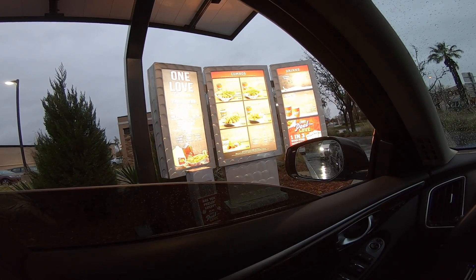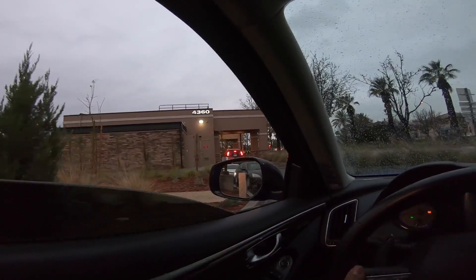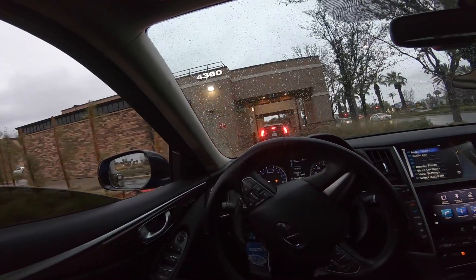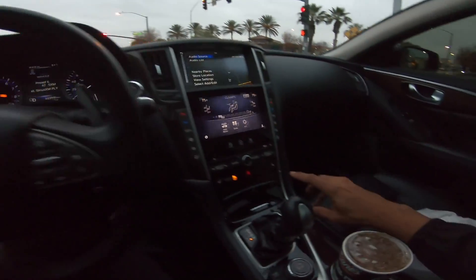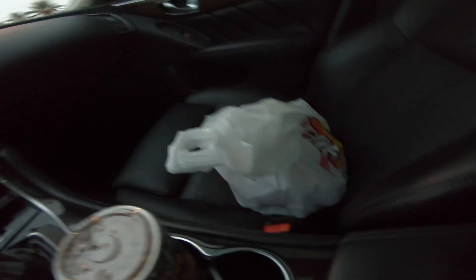I've been going to Raising Cane's and they raised the price 60 cents for the box combo with the extra toast. Can't complain though — always get my food back fast. They're good at keeping your chicken warm.